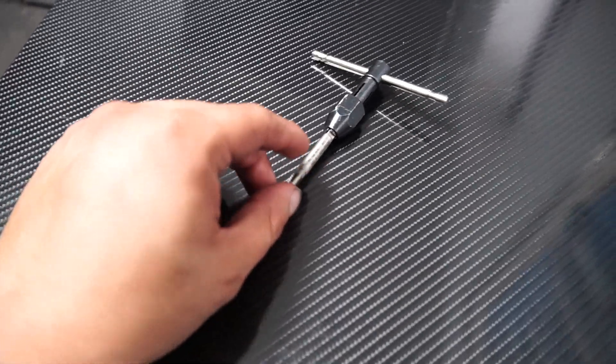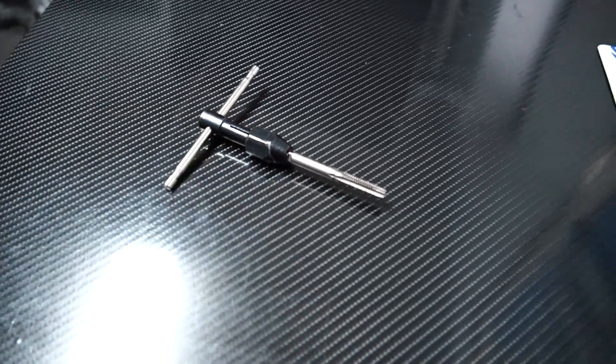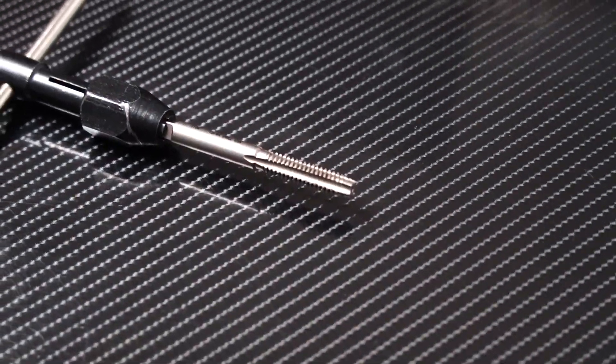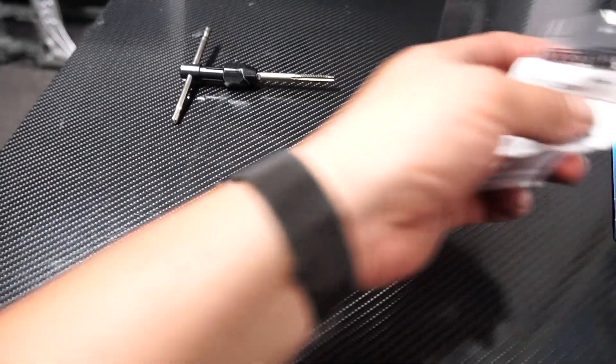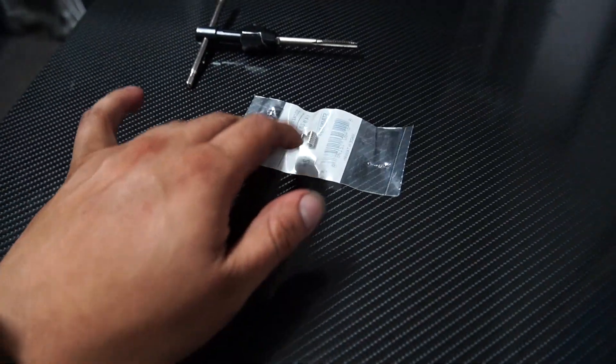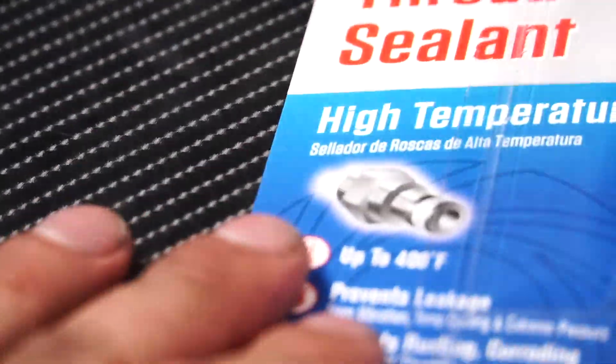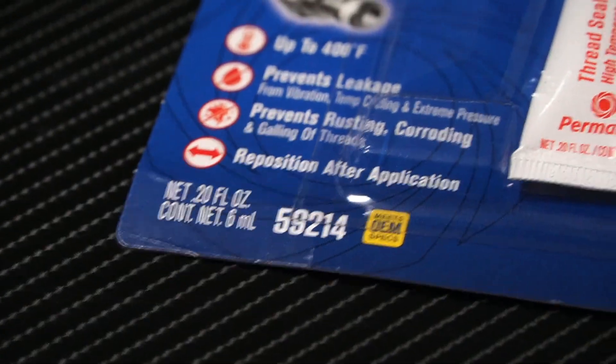Here's what we actually need: a quarter-inch tap — you can get the kit from Vader Solutions, which I'll link in the description below. You'll need the tap with the small tool. I also used quarter-inch by 20 by 3-inch set screws, which are pretty easy to find at Home Depot in the screw section. Then we're going to take some thread sealant — Permatex 59214 — to seal the threads. That's what you need, so let's get to work.